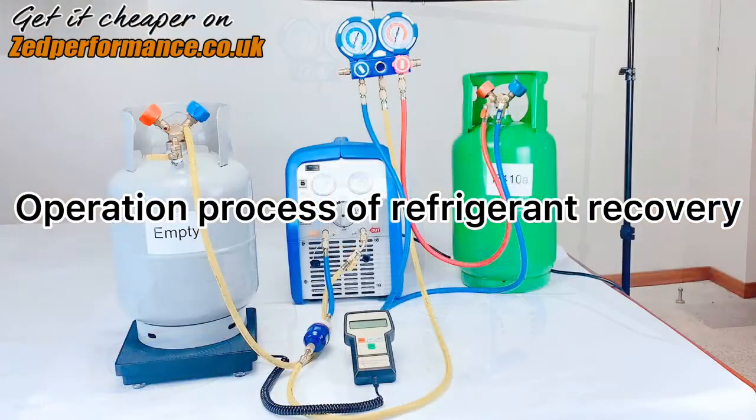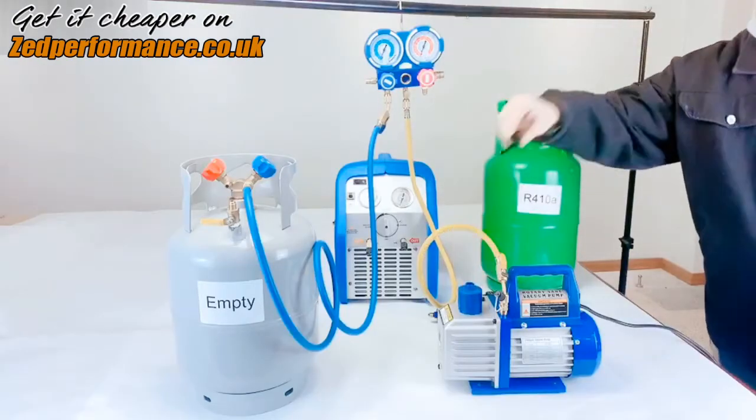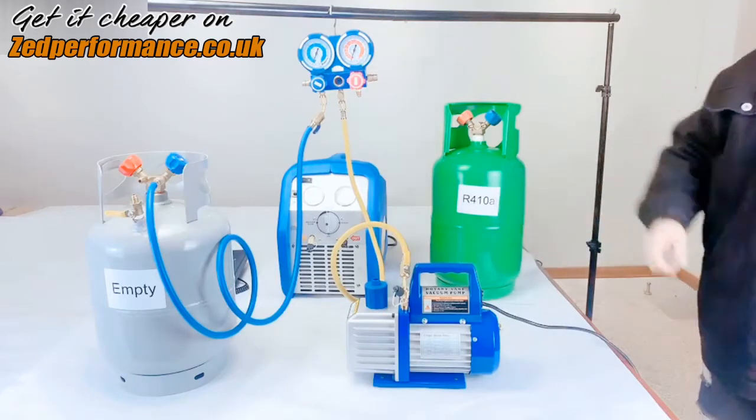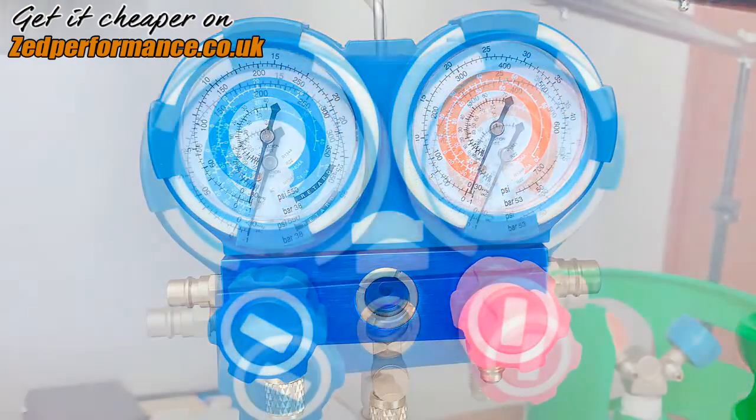Operation process of refrigerant recovery: unscrew the exhaust cap, turn on the switch, and extract the air from the empty cylinder. You can see the pressure changes in the manifold gauge.